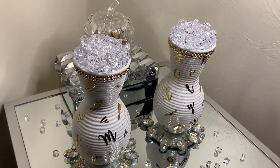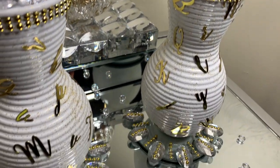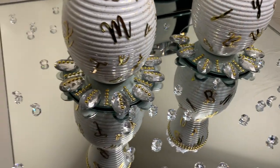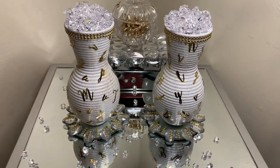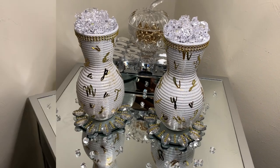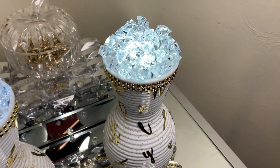I love how these letter vases turned out. They are so cute and unique — tell me what y'all think down in the comments. Of course if you are going to recreate these, you can glue all the ice rocks together and you can also find an LED light with a remote.